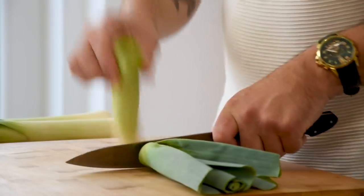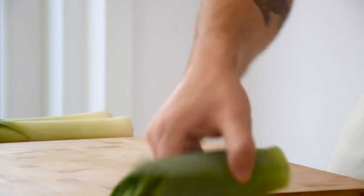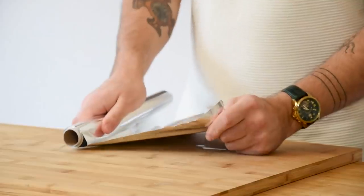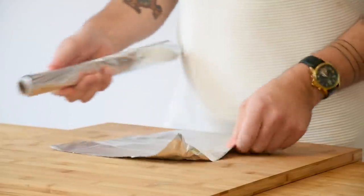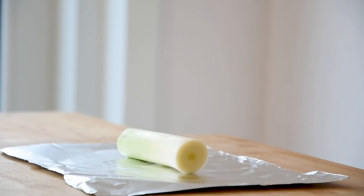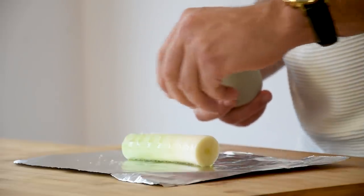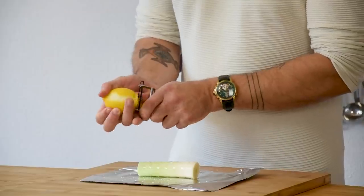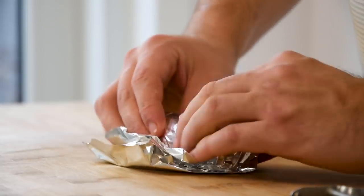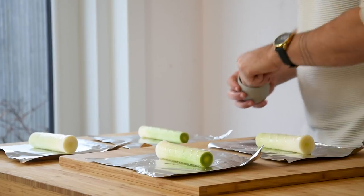Now for the slow cooked leek. Begin by separating the green part from the white part of five leeks and keep the green part for later. Then take five pieces of aluminium foil. Now place the white part of the leek on the foil and season it with a drizzle of olive oil, some salt and two lemon peels. Then roll this really tight and repeat the process with the remaining leeks.